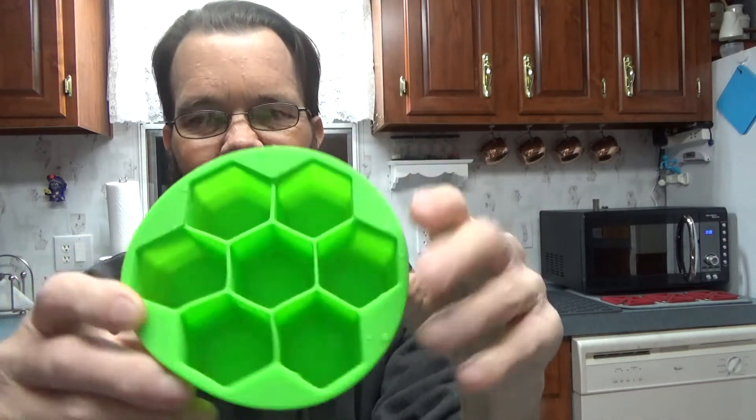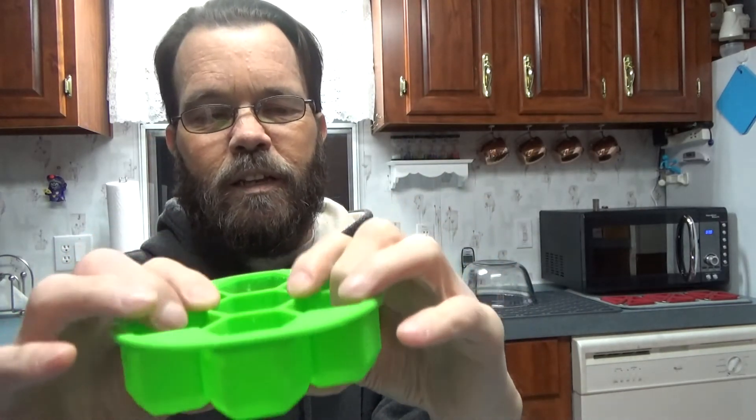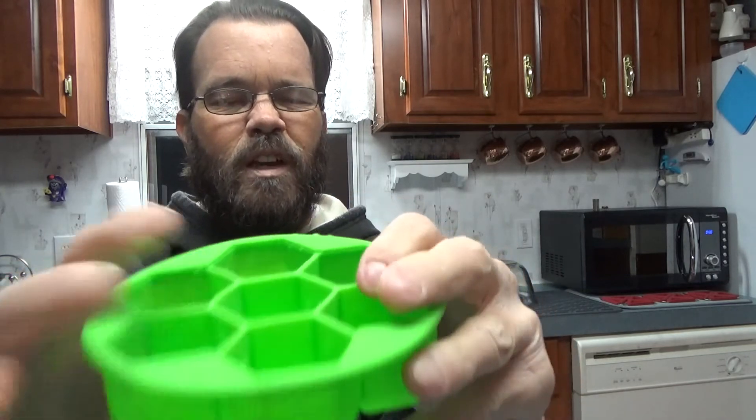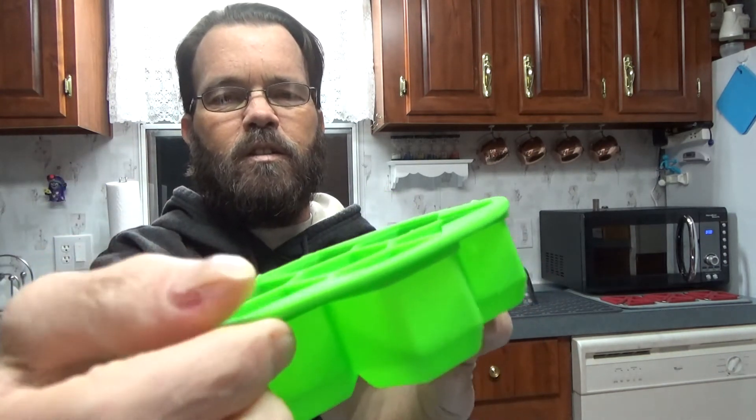I like how small they are and I like the shape. The walls on it are thick enough and sturdy enough that you don't have them collapsing in on themselves or anything like that. They are pretty decent as far as the thickness goes.